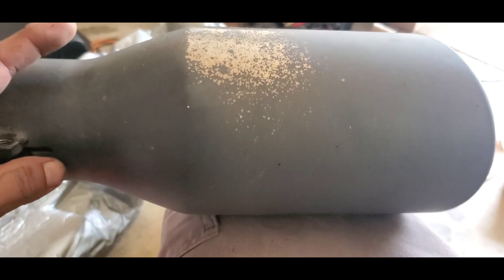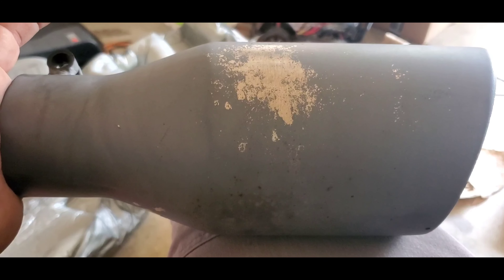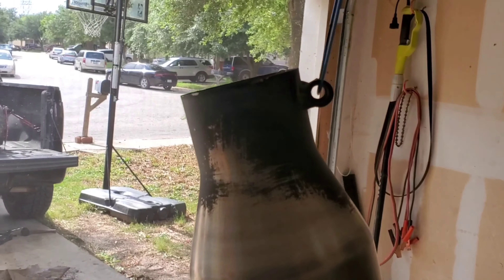I'm gonna start sanding this down, getting it down to a nice rough finish so that way the paint can actually set on it. And then after we do that, we are gonna be baking it — putting it inside the oven and heating it up so that it dries evenly. So let's get started.